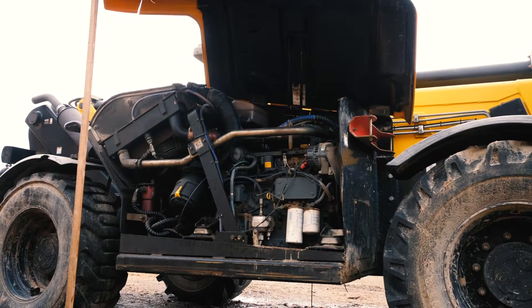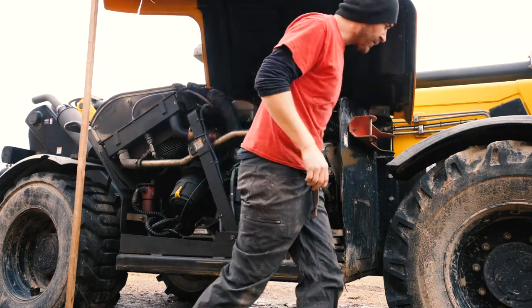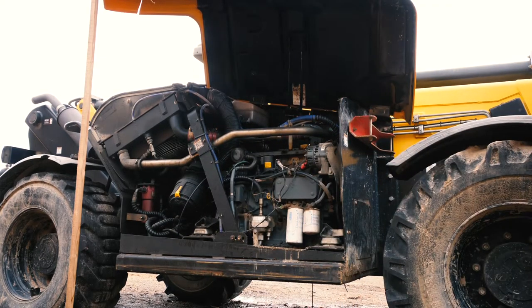We just replaced the starter on the telehandler — this was all just turn it off and on and let the glow plug be on for a little bit.